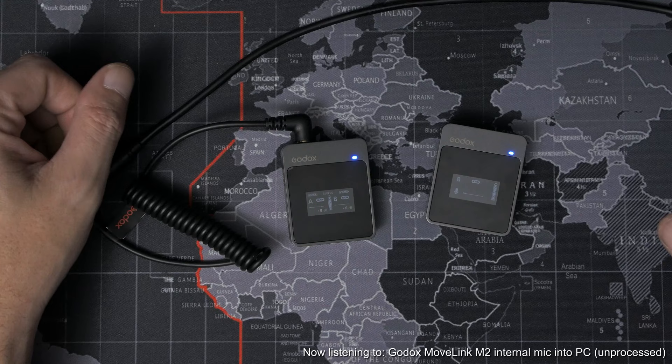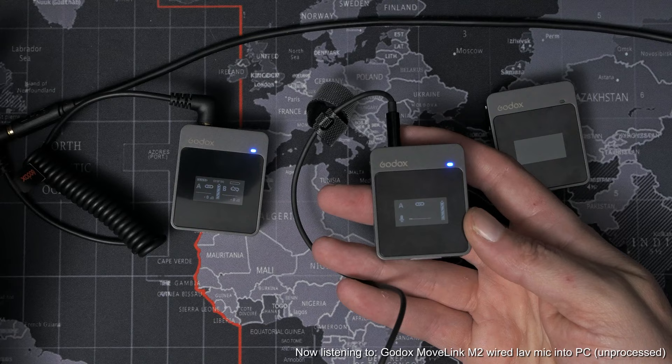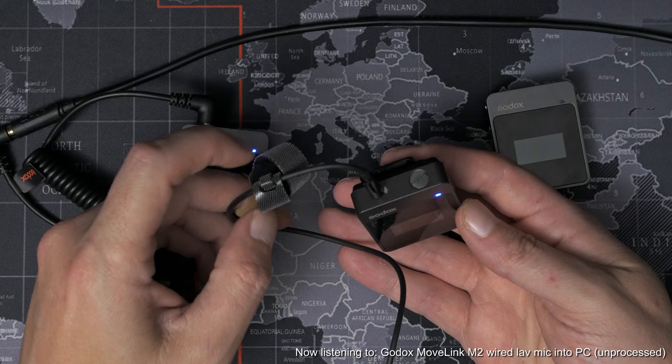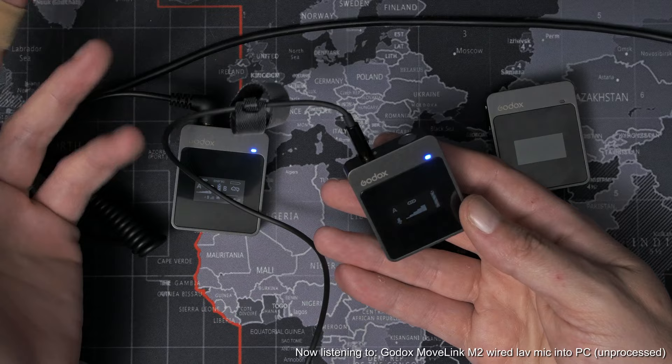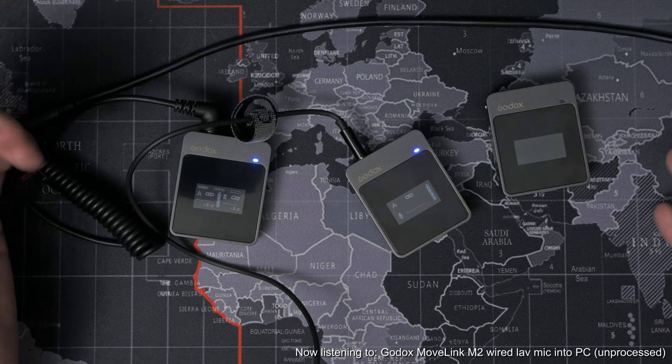This might take some getting used to if you're on a set with a whole bunch of mics and you rely on having certain voices coming in through certain channels, but for solo shooting, run and gun, vlogging, and live streaming, not having to spend time figuring out which is your A and B transmitter definitely helps speed up the workflow. So now that we've heard the built-in microphone, how does the supplied lav sound? The supplied lavalier microphone that comes with the MoveLink system — that's what you're listening to right now. I've got it plugged into the transmitter and clipped onto my shirt. I'll go quiet now so you can hear the noise and the ambient difference between the two.